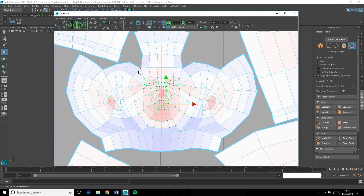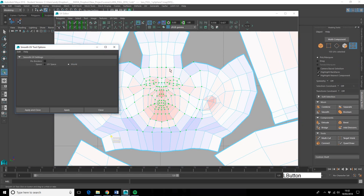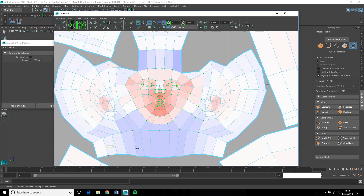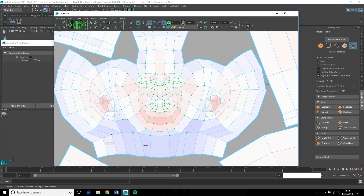Particularly around the face and the ears I probably need to have a look. I'm on UV mode — I'll marquee-select the areas on the face. There's a tool called the Smooth UV Tool. When I turn this on we've got Unfold and Relax options. If you click Relax that's actually making it worse, so let's undo that. If I go to Unfold I can then ease this out a bit.